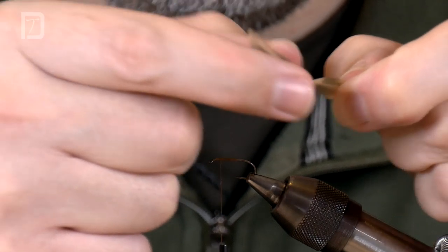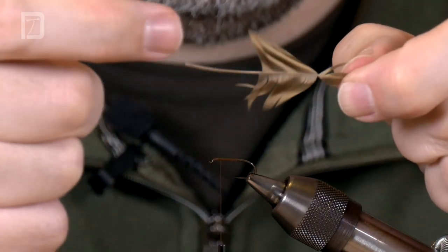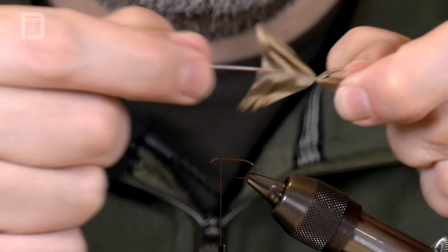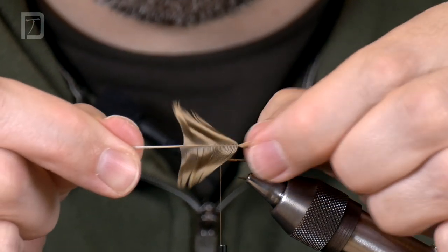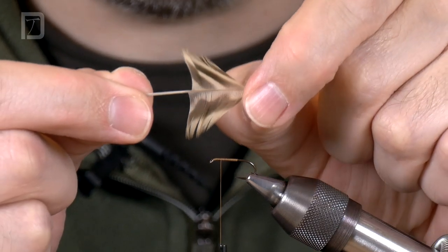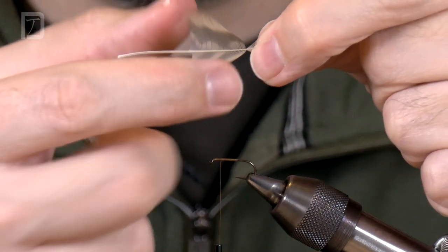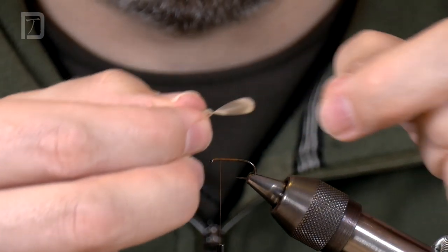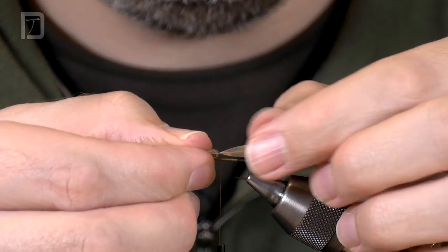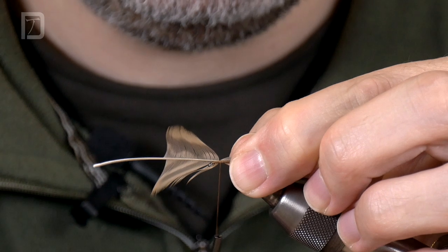I'm going to stroke out the fibres until I've got roughly the right amount of fibres that I would like to see in this particular fly. That's roughly the right amount. So that's the tip of the feather — it gives us a nice tying end point where the angles change. These are all the fibres that we want to see in our fly, so I'm going to point that back down the fly and tie that in.